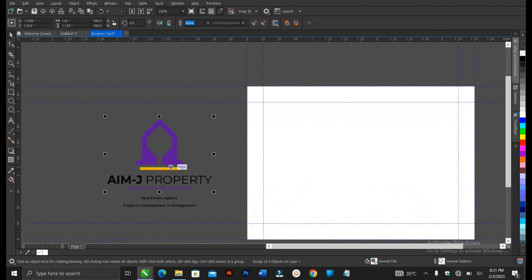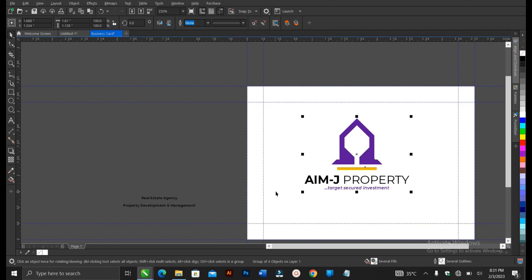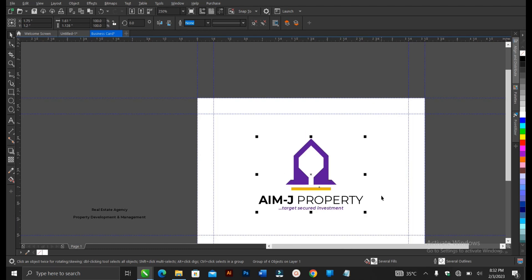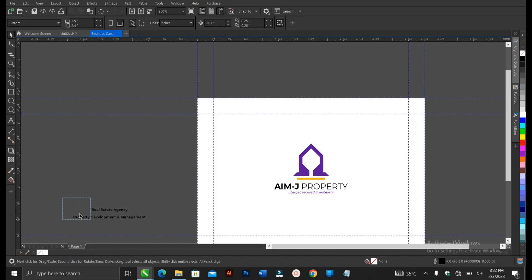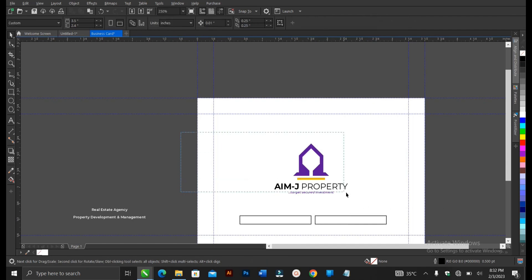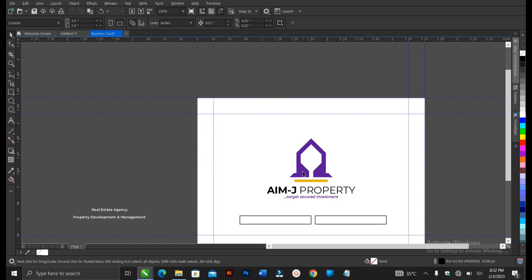This is the logo we'll be using — I created it for a real estate company in Nigeria. One important thing when doing a business card is to make sure every element is properly aligned. Press P to fit to the page and hold the Shift button to reduce the size uniformly. Drop it to the top a bit by holding Ctrl. Let's change the color of this to white, then use the Rectangle Tool, hold Ctrl, drag, and right-click to create a duplicate.